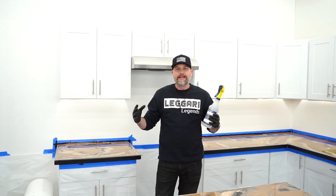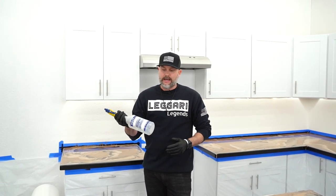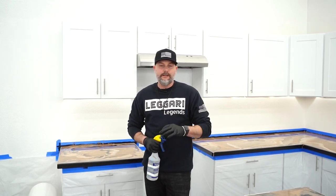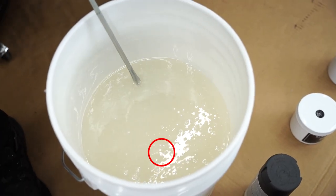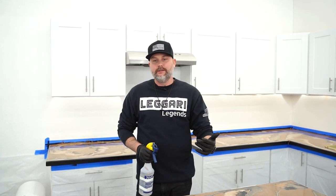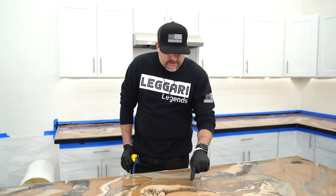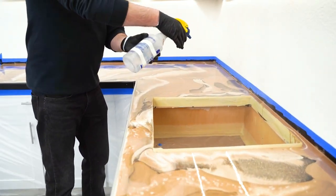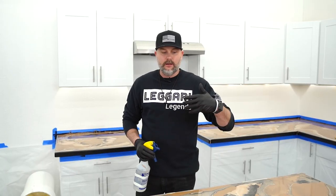This is how we get that glass-smooth finish every single time with Ligari products. Keep in mind, all products aren't the same, so these techniques are mainly for when you use our products. The big trick is very simple: denatured alcohol. We mist the surface with denatured alcohol — that fizzes the surface, eliminates bubbles, and allows any micro-bubbles in the resin to pop. We also have proprietary additives in our mix that help bubbles rise and release. The key is to mist — not flood — the surface.